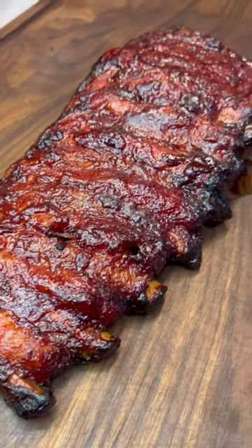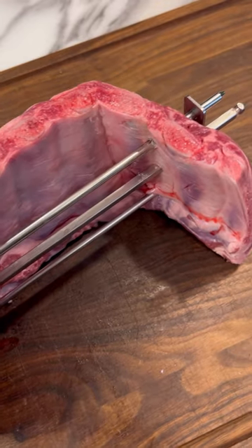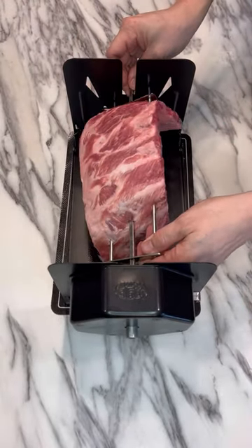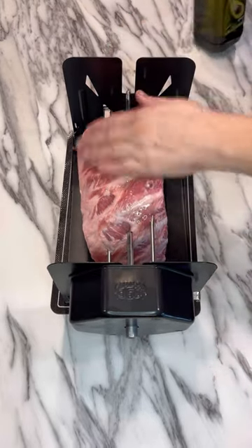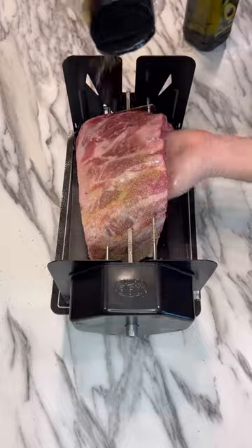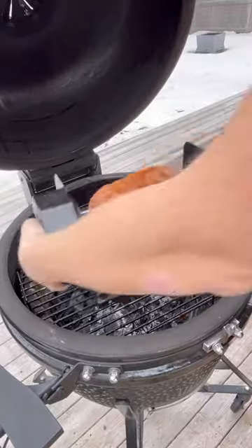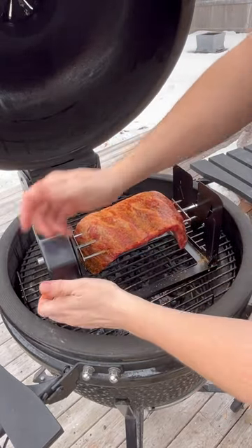The absolute best direct heat charcoal pork ribs. Starting by placing this rack of ribs on the rotisserie skewer and loading it into the Roto-Q 360. Then applying some avocado oil and a favorite barbecue rub to both sides of the ribs, and placing the Roto-Q 360 with ribs directly over 300-degree charcoal heat to get it going.